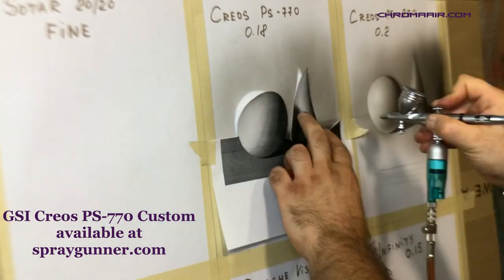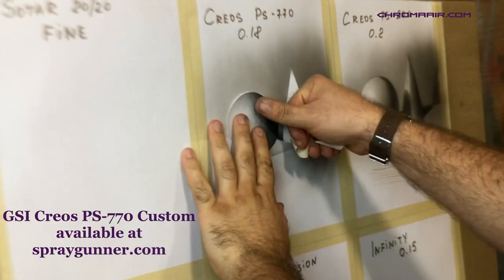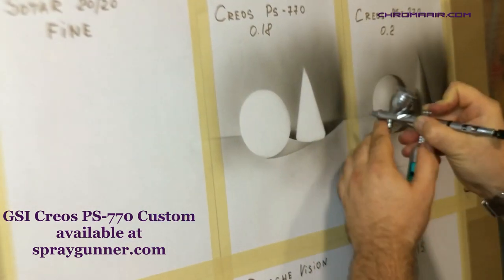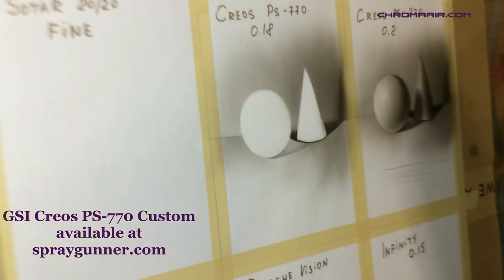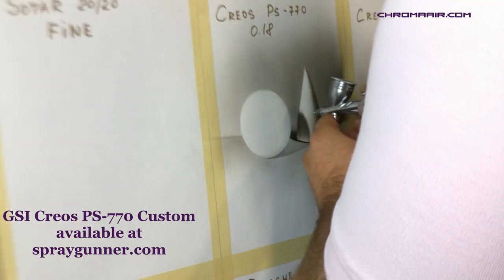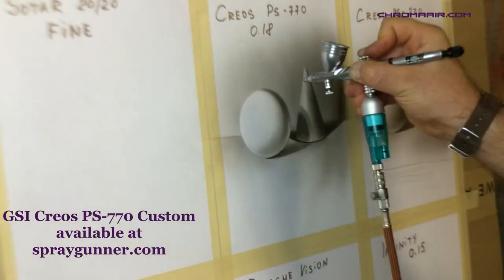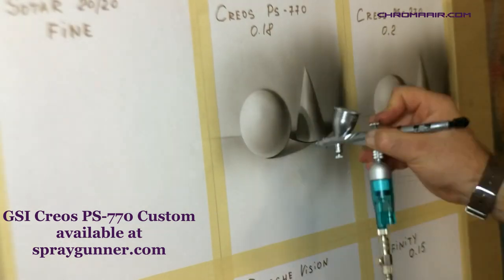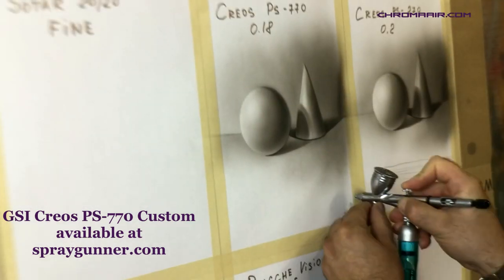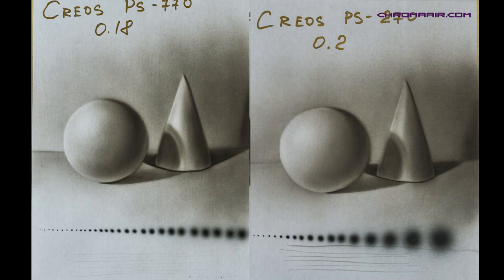The next brush was its cooler brother, the GSI Creos PS770 Custom with a 0.18 millimeter nozzle. It has a lot of features that are all fully functional — the trigger tension is adjustable, the air regulator under the paint cup works very well, and the trigger control is superior. Something that really stands out are the fine lines it produces, but we felt it was limited to only fine lines. The PS270 had almost the same nozzle size but functioned with a much wider spray range. The PS770 is recommended as a secondary airbrush for fine detail work, while you'll still need a primary brush for background or larger projects.